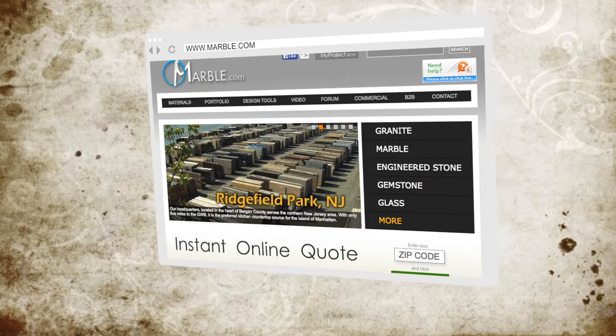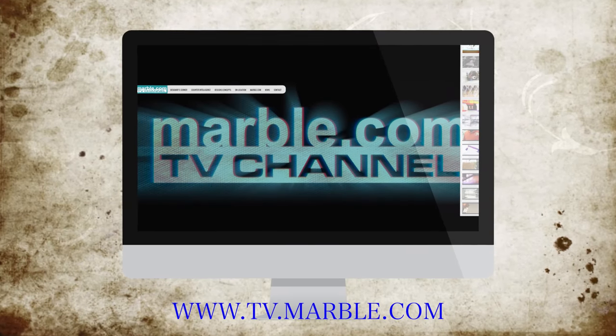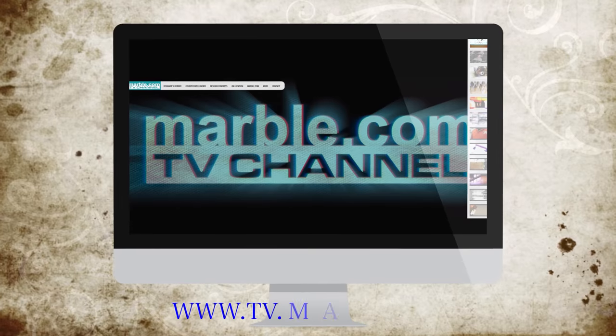For more information on our materials, visit marble.com, and for more videos, tune into tv.marble.com.